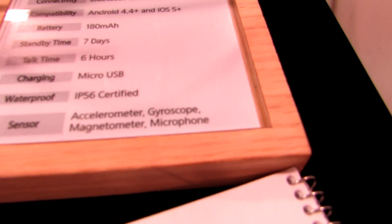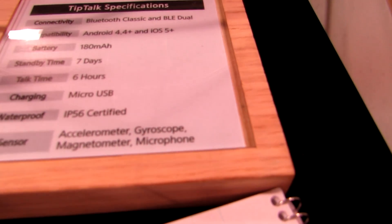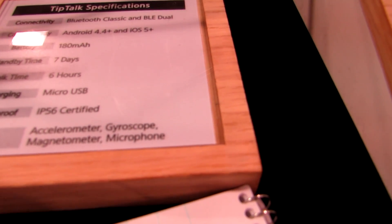Looking at the specifications, you can see it's a Bluetooth device, supports Android 4.4 and later, iOS 5 and later, has a 7-day battery, 6 hours of talk time, and uses micro USB to charge.